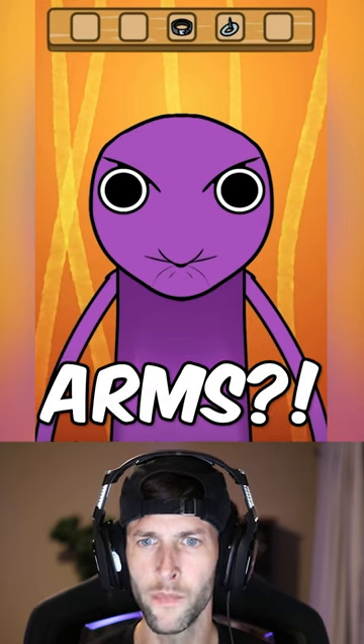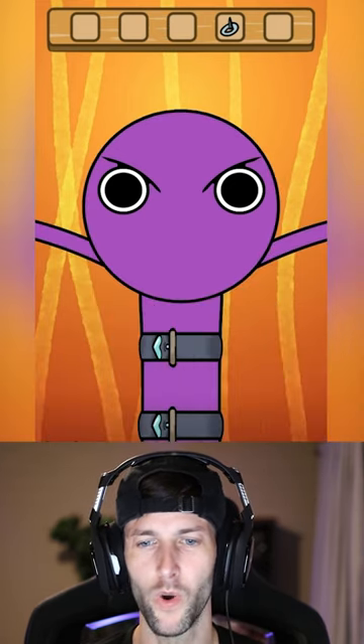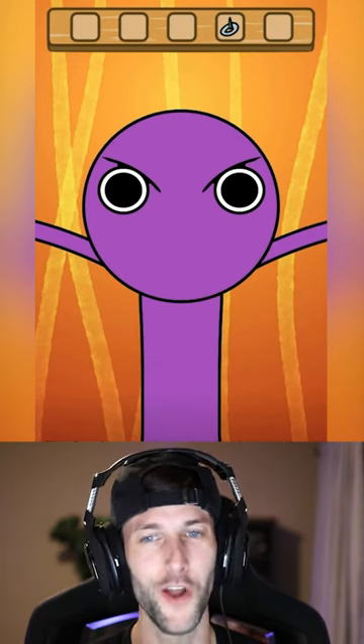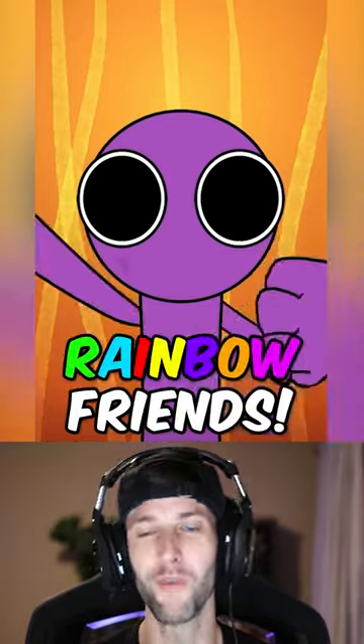And then he grew arms? Dude, I think I know who this is. What are they doing with that? Oh, yep, I know who it is. Is it going to be Purple from Rainbow Friends?